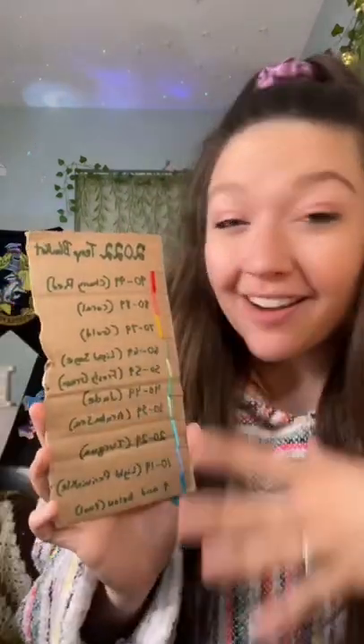What is a temperature blanket? Good question. Let me show you. A temperature blanket is where you crochet or knit one row for every single day of the year, and you choose the color for each day based on the average temperature for that day.